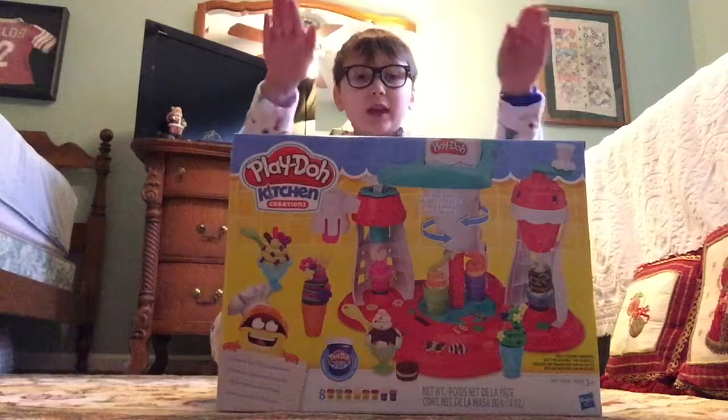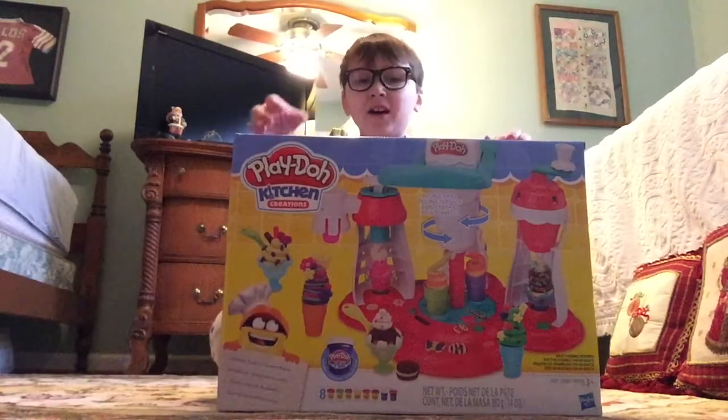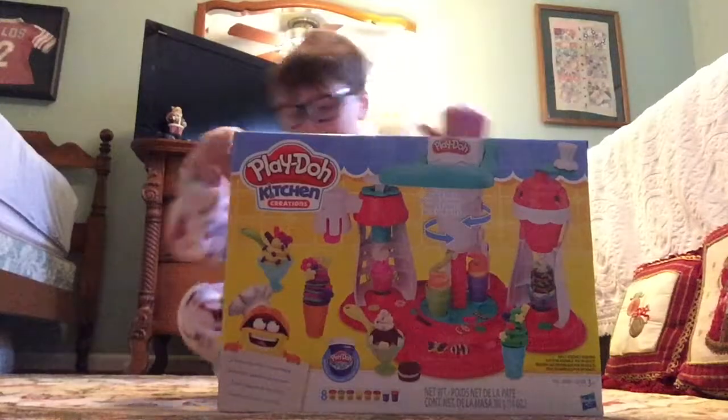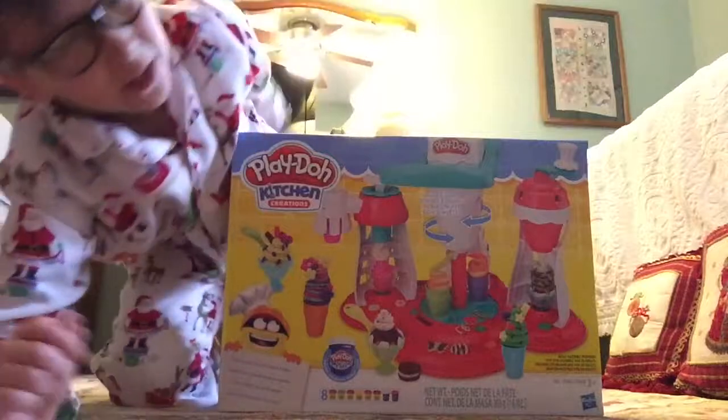Today we're doing — I got this for Christmas from Santa, so thanks Santa for giving me this Play-Doh Ultimate Ice Cream Machine. It's made by Hasbro.